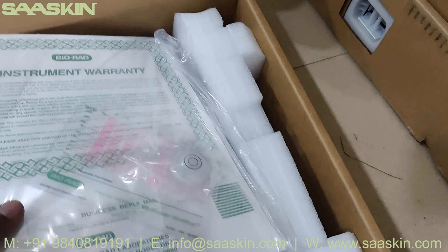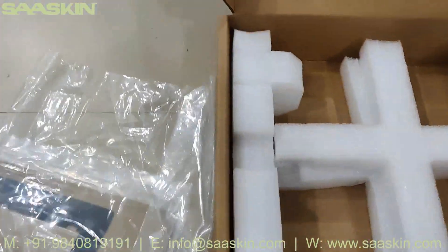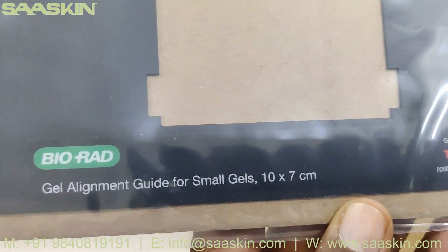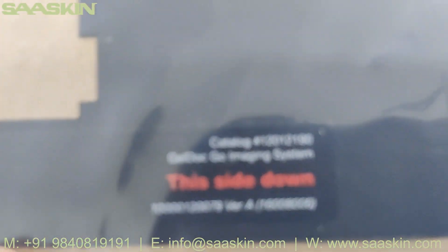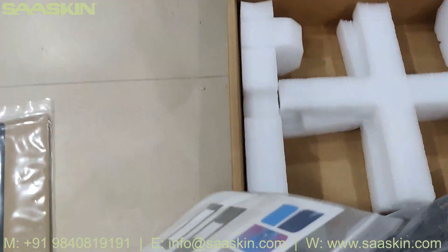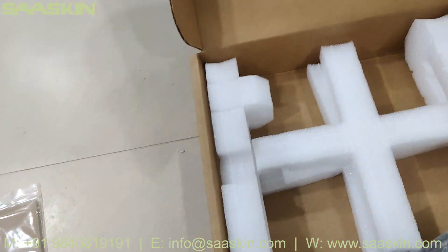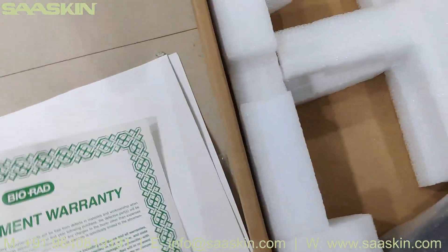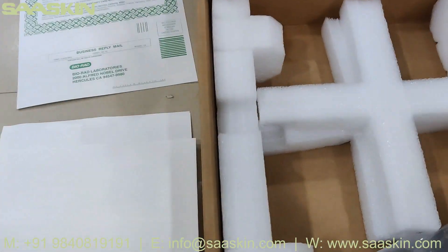Here we go — you can see inside the cotton box. You can see a booklet that shows the instrument warranty details. You will get the cloths covered. Pulling this out, you can see it is upside down — there is a plate for supporting, and you can also see here a gel alignment guide for small gels, 10x7. And then you get the warranty card inside. There is a warranty booklet.